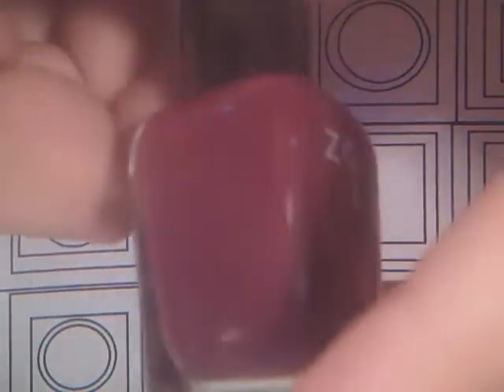Then I have Toni, and I believe this is from the Designer collection as well. It's just a dark plum color — or a dark berry color. I really love those colors, I'm so into those right now.